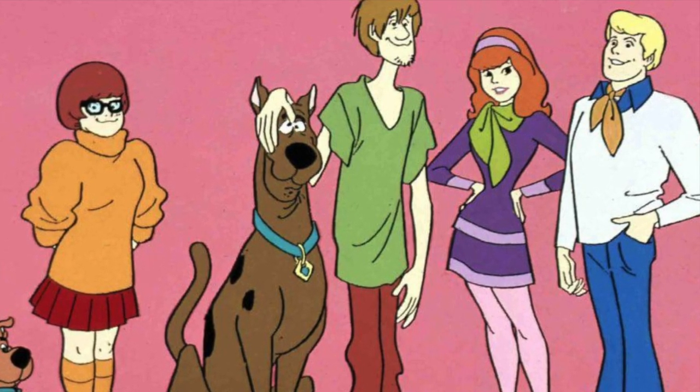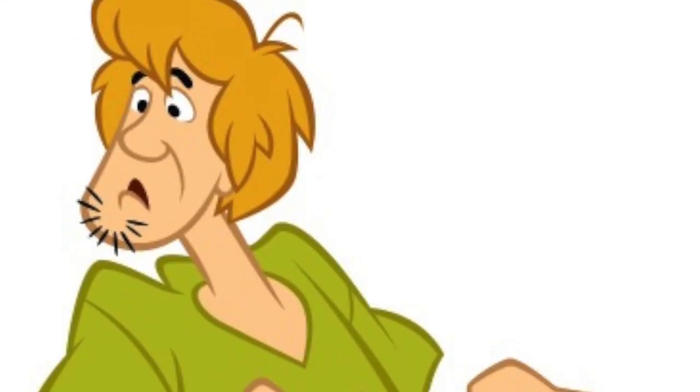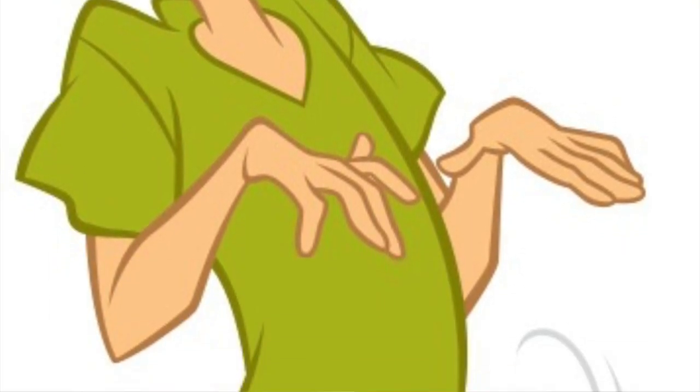It'd be a great group costume to do with a group of friends. I know for a fact that they have all of the characters in a store-bought costume. Shaggy would be easy to just throw together from the thrift store. You can just buy it or make it or whatever. I'm doing this one today kind of impromptu, because I have a bigger project that I'm working on for next week, so make sure you're tuned in next week.